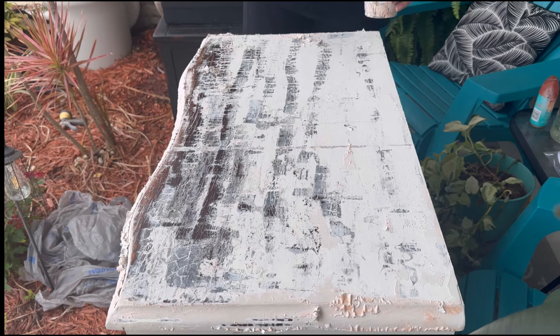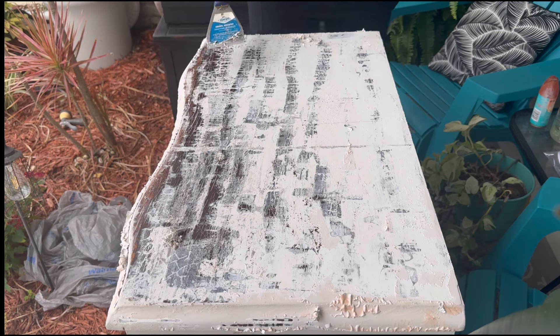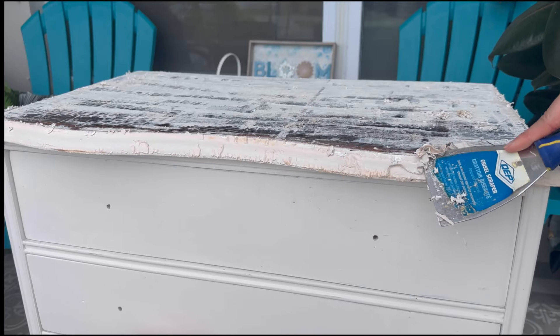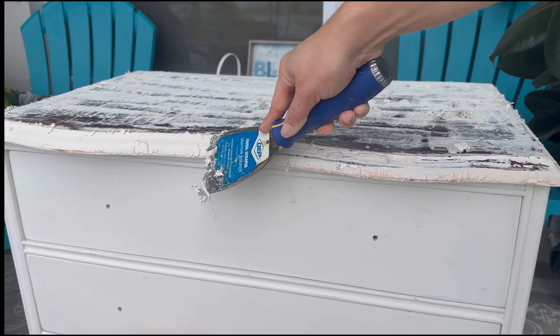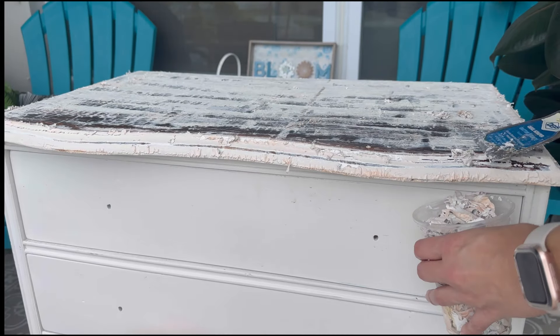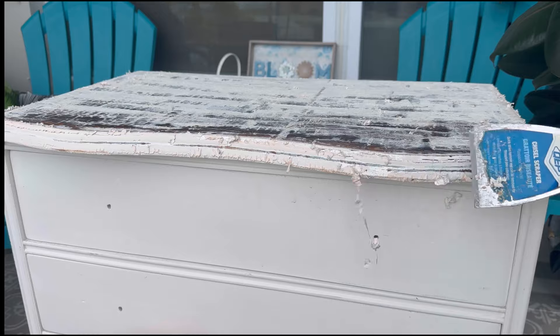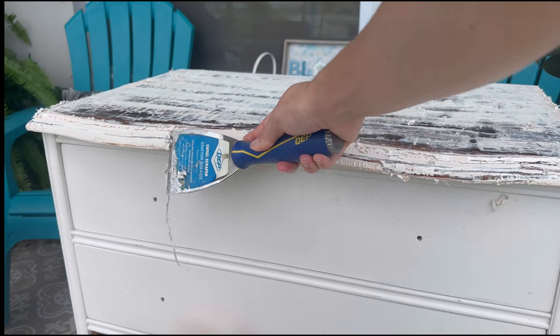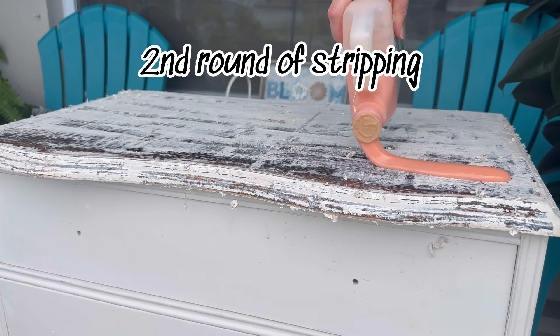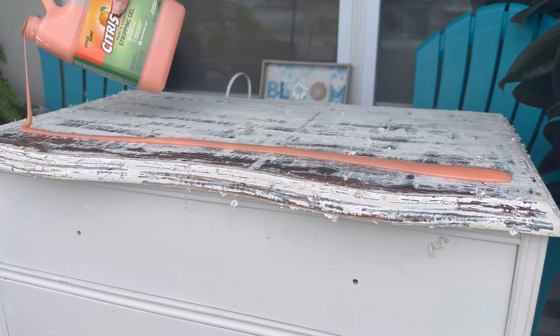If you're using a metal scraper like me, definitely make sure to be careful and take your time, because it is easy to slip and you can leave really big indents in your wood. So if you want to, you can use a plastic scraper instead. I'm going to do a second round of citrus strip and just repeat the whole entire process.